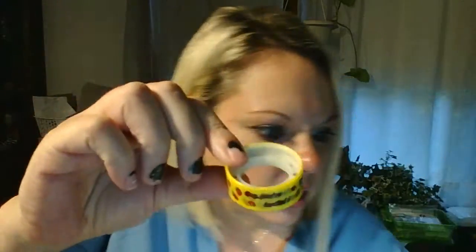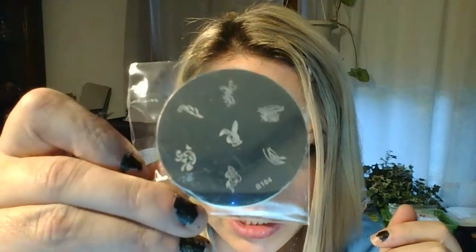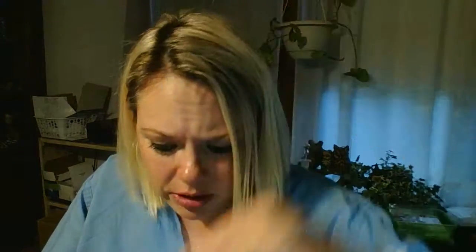Everybody's gonna get one of these washi tapes. This one — these aren't the kind you can rip, you actually have to stick it in a tape dispenser to rip them, or cut them with scissors. This one has little strawberries on it. Everybody's gonna get a stamping plate — they're all different — and then this little bitty stamper and scraper is gonna come in there too.